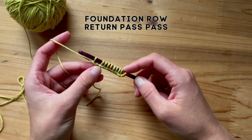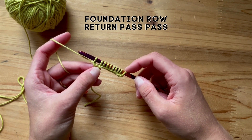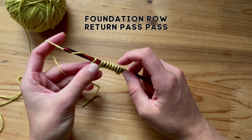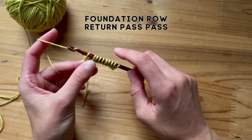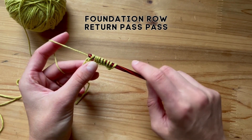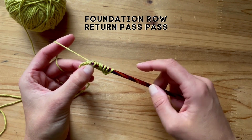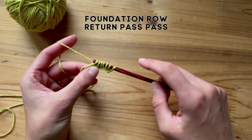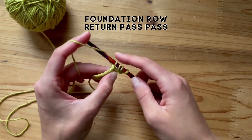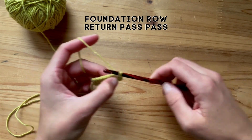You are going to start every single Tunisian crochet pattern the same way when you are working flat. Now let's finish the return pass. Yarn over and you will pull through two loops. Yarn over, pull through two loops, all the way down.